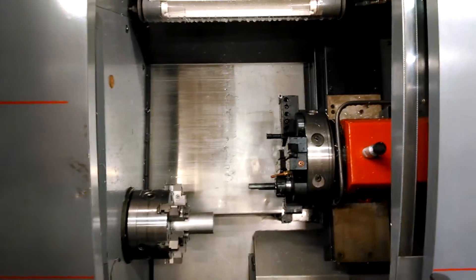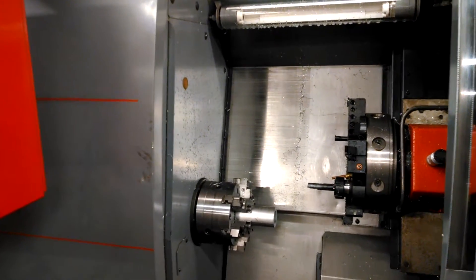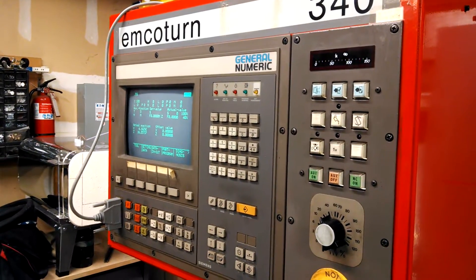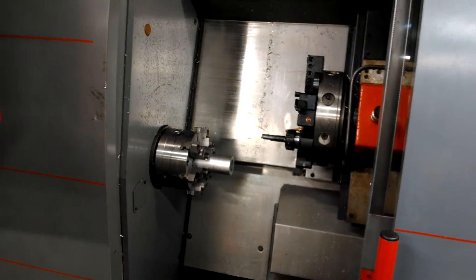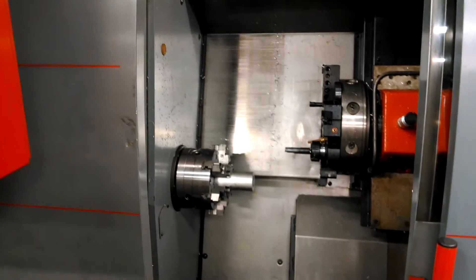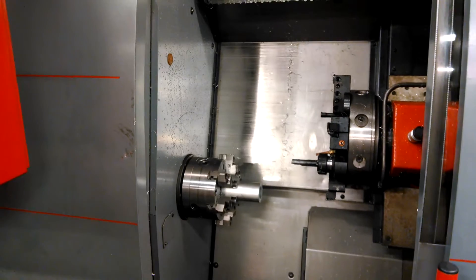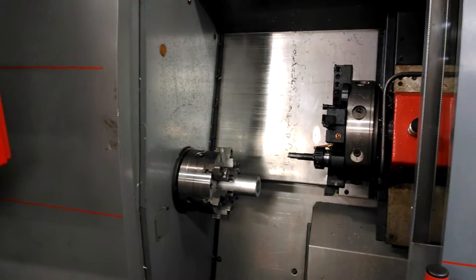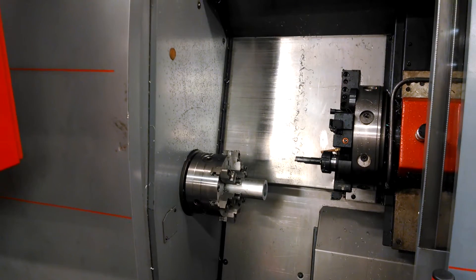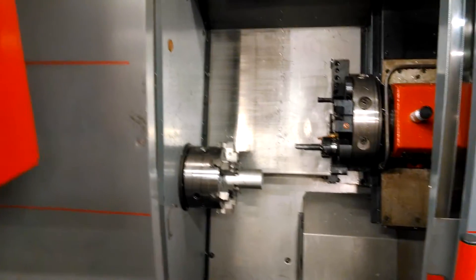Hey everybody, Alan here. Thought I'd do a video of my eBay trash. This is an Imco Turn 340 turning center. I bought it off eBay a couple years ago for like five grand, and kind of off and on over the last couple years, as parts would come in or as I figured something out, I would work on it. I probably have three or four months of nights and weekends in that two-year time period to kind of get it working.